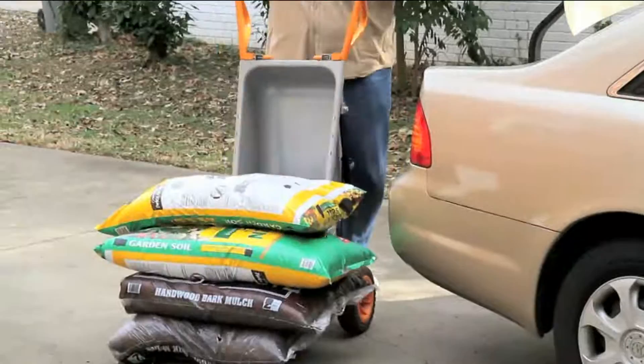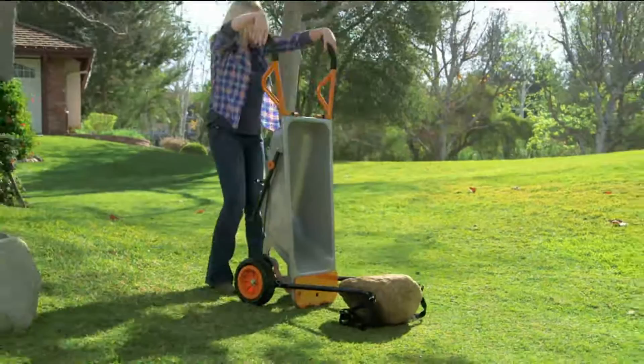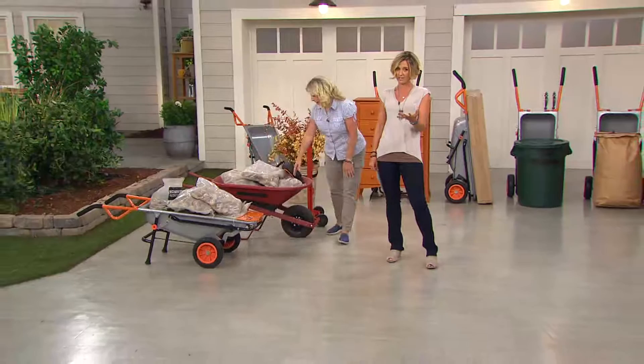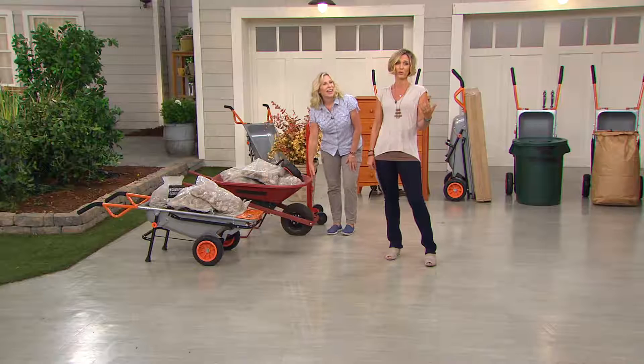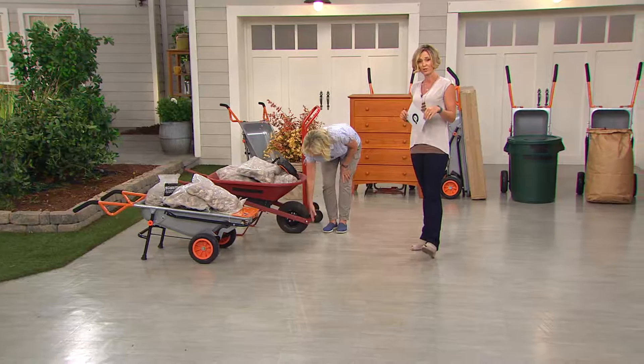It's also got a really thin profile, so don't think you don't have the cubic space to move things — you do. It's great for getting through doorways, small gates, and tight areas with a lot of bushes. Here's an 80-pound boulder — you might not have ever wanted to move one before, but now you can. It's not just for gardening; it allows you to still have your freedom and mobility even as we age.